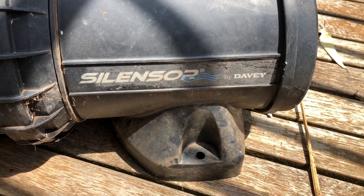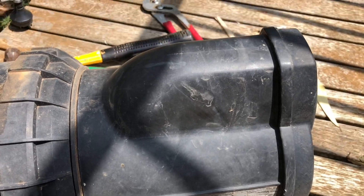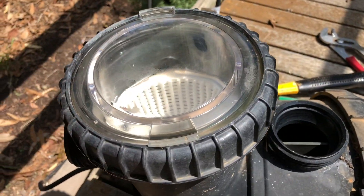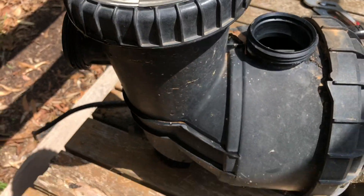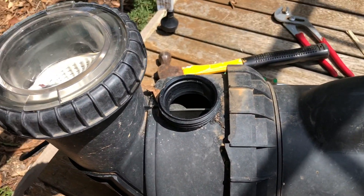We've got a Davey silencer pump here. These have got a great big casing on the back which supposedly makes them run quieter. This one is not too old, but its life has ended. In this video I just want to show you how to open them up to get inside to have a look at the motor.